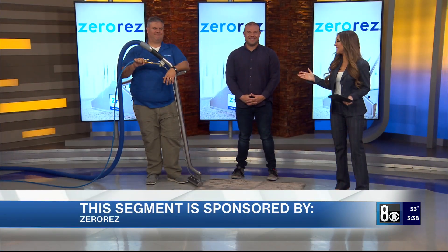Welcome back. Spring is here, which means we are all in need of a good spring cleaning, and that's how Zero Res, the sponsors of today's segment, can help. Welcome back to our friend of the show, Ben McKee. So great to see you, Ben.